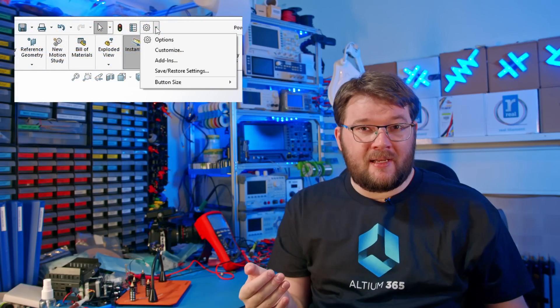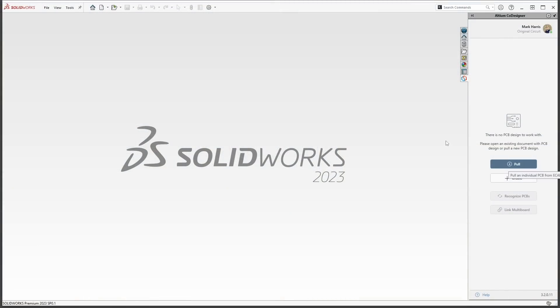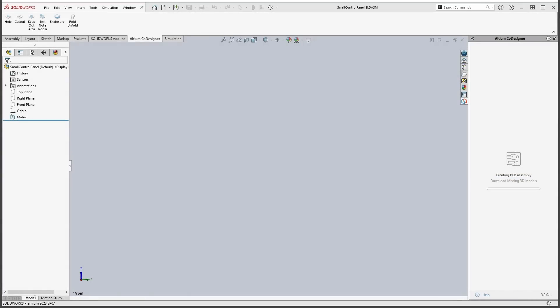Are you ready to dive into SOLIDWORKS and get started on the enclosure? First, I need to open the Altium MCAD co-designer panel in SOLIDWORKS. You may need to enable the plugin after installing it for the panel to be visible. Next, I'll need to pull the board from Altium Designer into SOLIDWORKS. To do this, click the pull button in the Altium MCAD co-designer panel, choose the project, then choose the location for SOLIDWORKS to create the assembly. This will create an MCAD board assembly based on the board in your Altium 365 workspace.